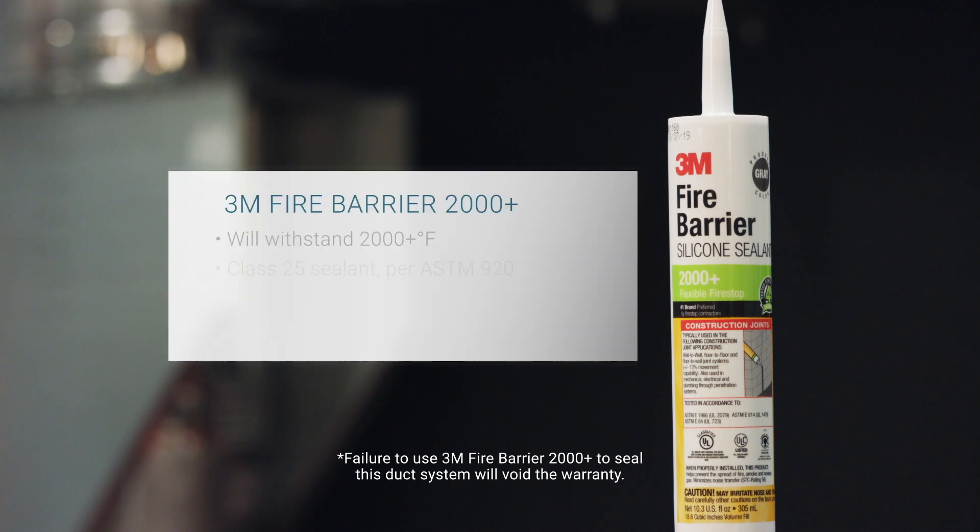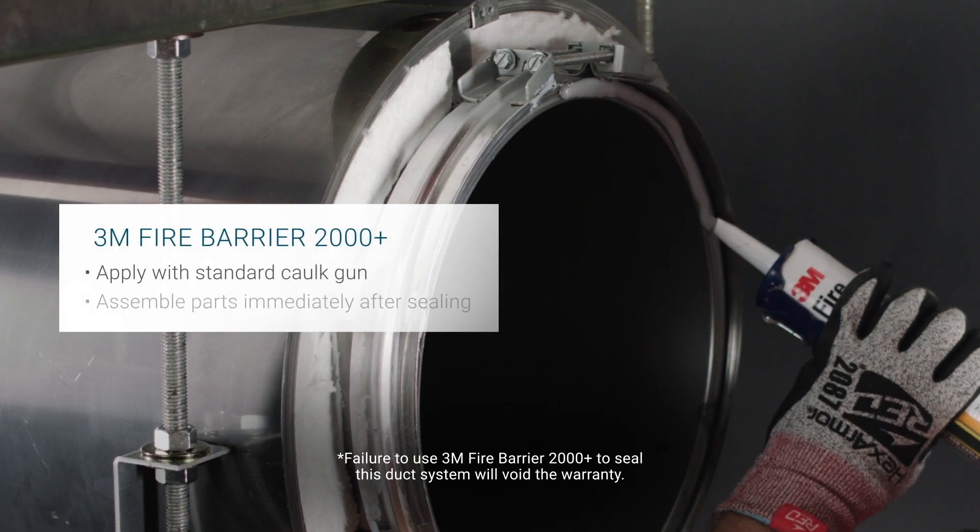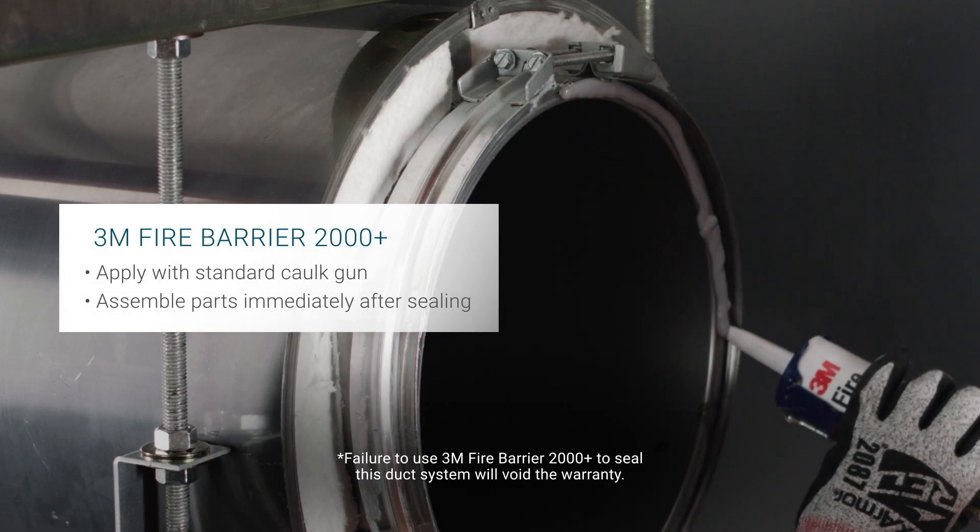Per the listing, 3M Fire Barrier 2000 Plus is the only sealant that may be used to seal this duct system. Sections must be clean, dry, and frost-free before sealing.